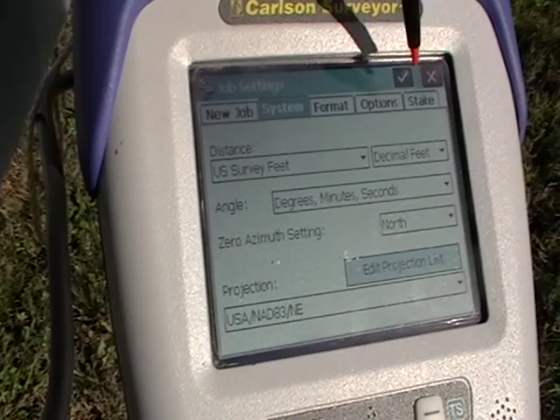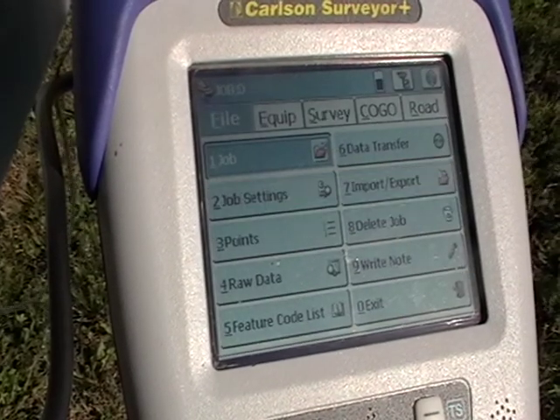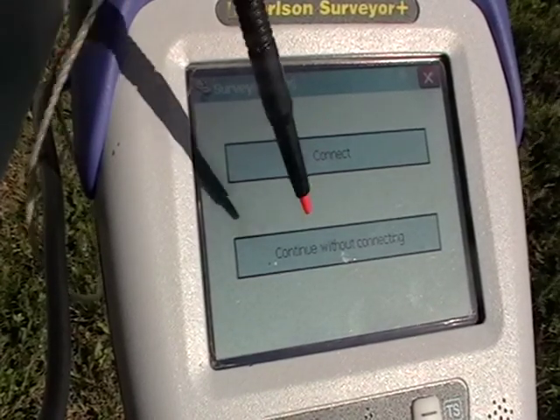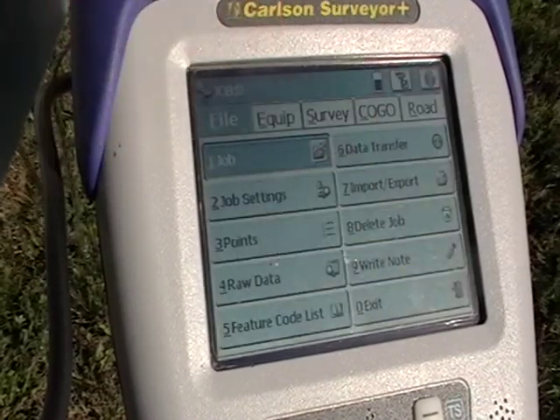Although we're connected to the Iowa network, we are physically located in Nebraska. Generally you would just push the connect button, but here for the initial setup we're going to walk through it, so we'll do continue without connecting.